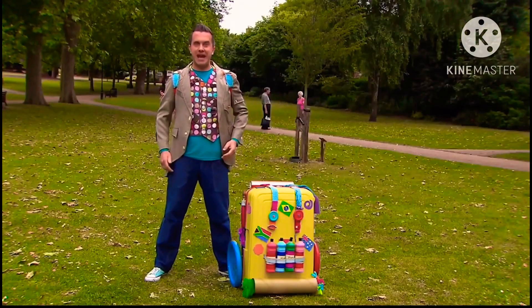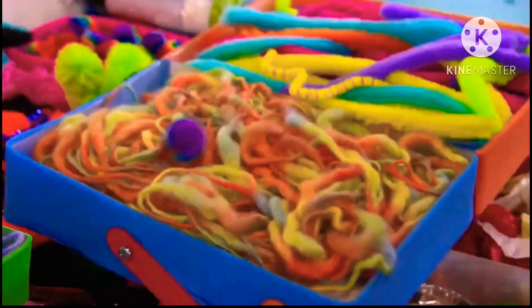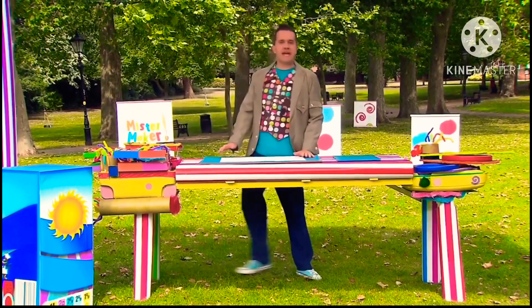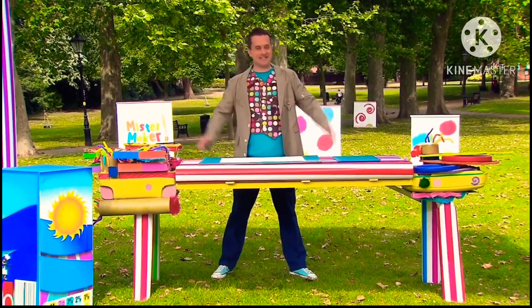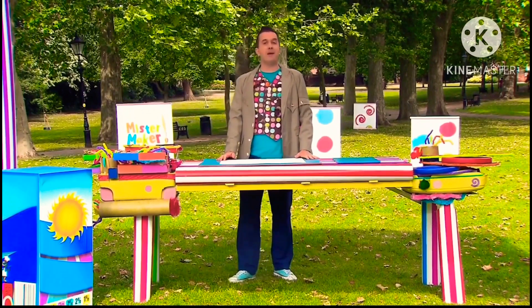But first, we'll need somewhere to make it. Oh wonderful! The marvellous Maker case has become a marvellous making table. Now we just need some arty things to make our picture.